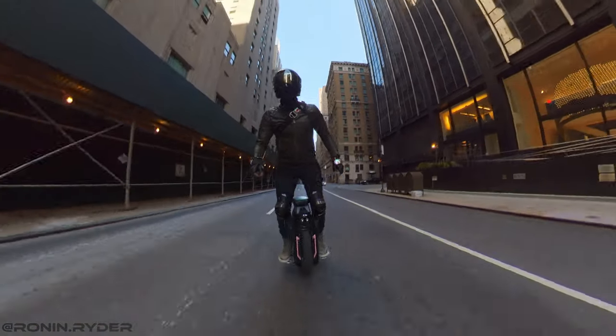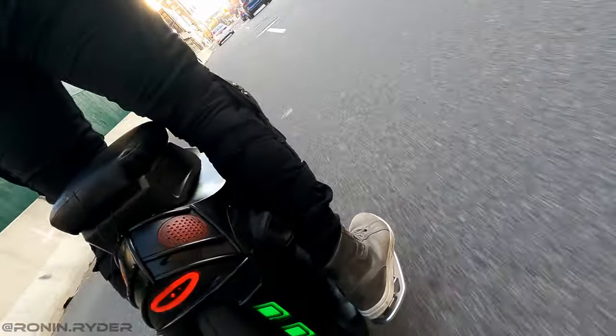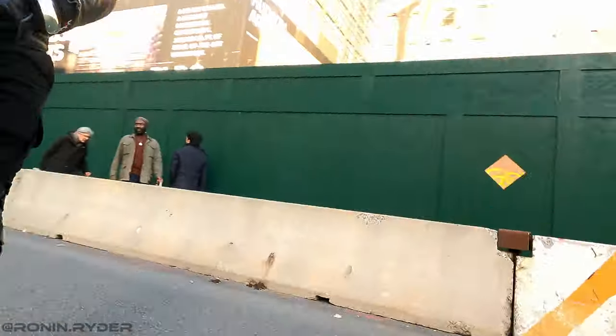How do you know that you got the new motor on your Monster Pro? You just need to check the rim — the rim is different from version 1 of the Monster Pro.